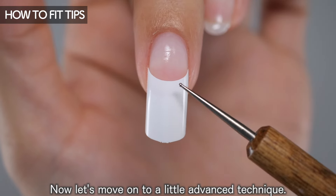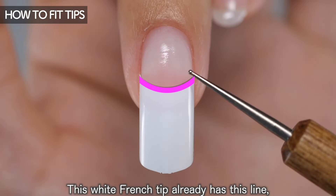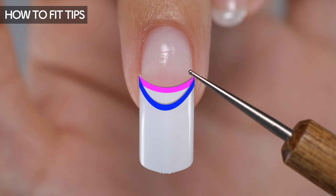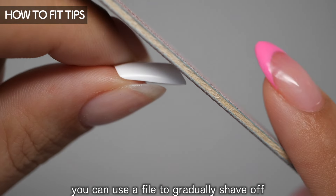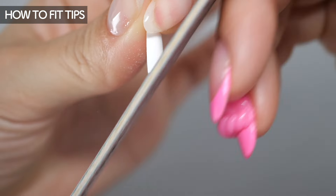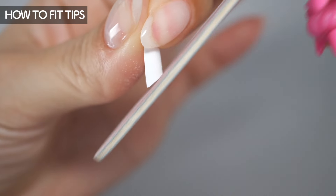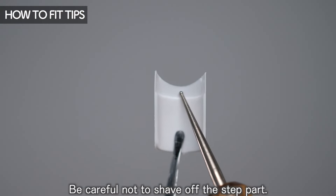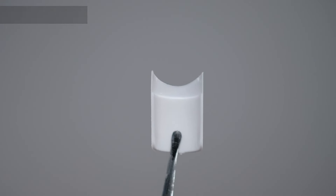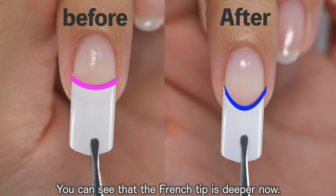Now let's move on to a little advanced technique. This white french tip already has a line, but if you want to make this line a little deeper, you can use a file to gradually shave off just that part at an angle. This will make the white french line deeper than before — be careful not to shave off the step part. After filing, you can see that the french tip is deeper now.